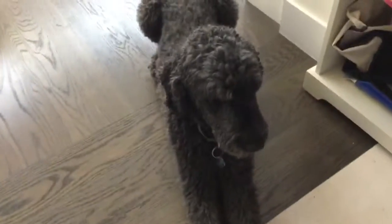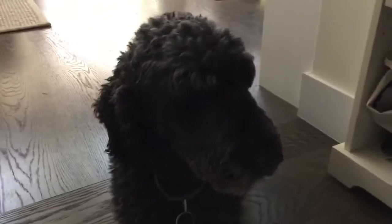Now you're gonna say... Okay, say hi to everyone. Okay, you're just gonna look away. Pepper, paw. Give me a paw. Pepper, paw!